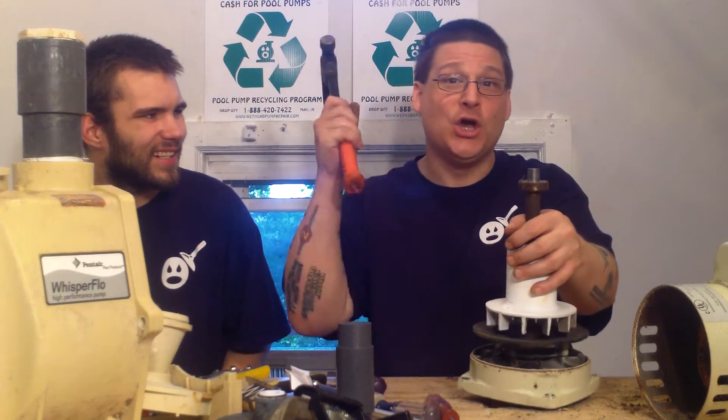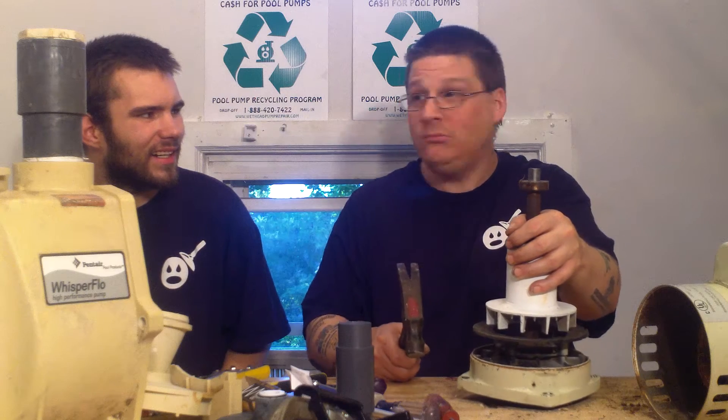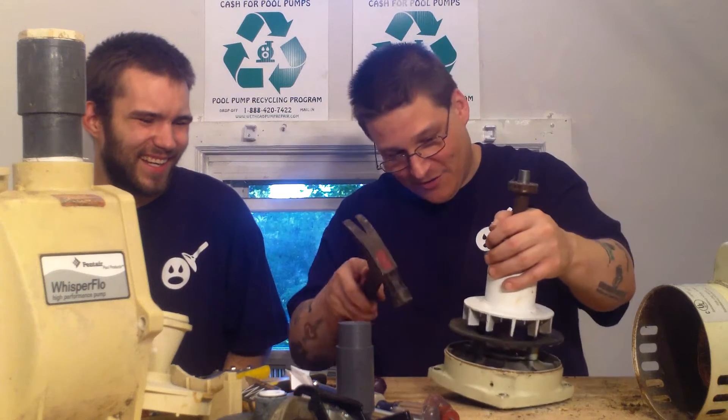I've actually seen some dude on YouTube doing that. He was like, yeah, it takes enough power. And then he was like, I reckon I got another one in the shed. And I was like, oh dude, that's not professional. But whatever, it's funny, right?